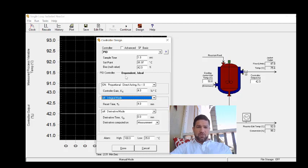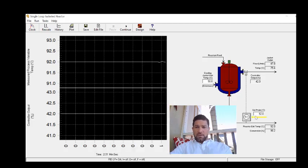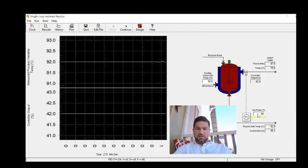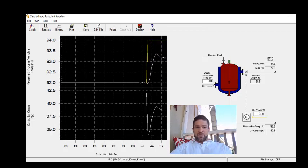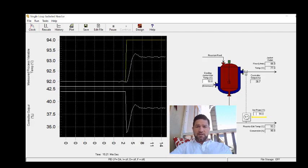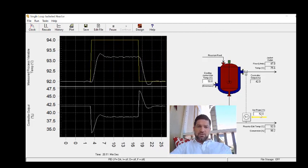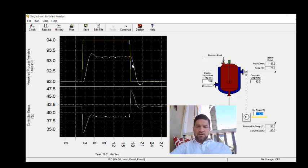Starting with the controller on in P-only mode, I'm going to do small step changes in the set point — going from 92 up to 94 degrees Celsius, then stepping back down to 92. Our tuning criteria is quarter amplitude decay. We want to adjust the proportional gain until we achieve that. Looking at the step up, we don't really have a second peak to valley, so our gain is already too small.